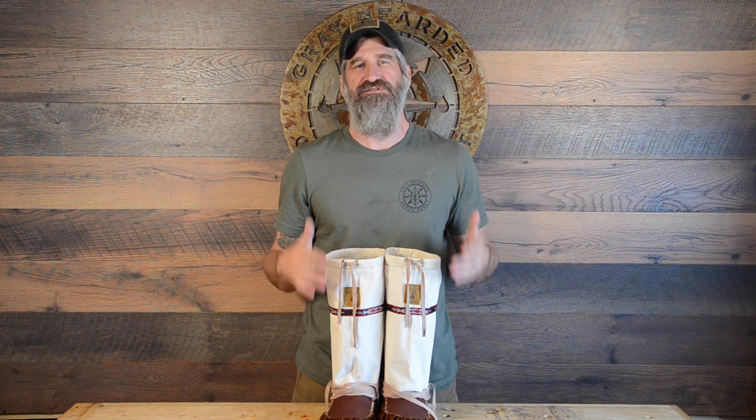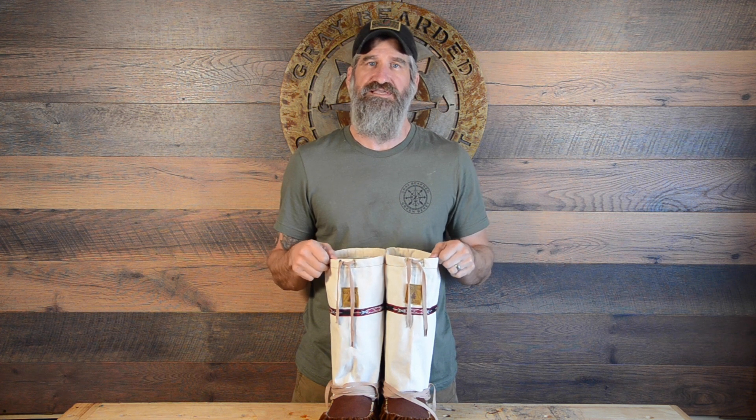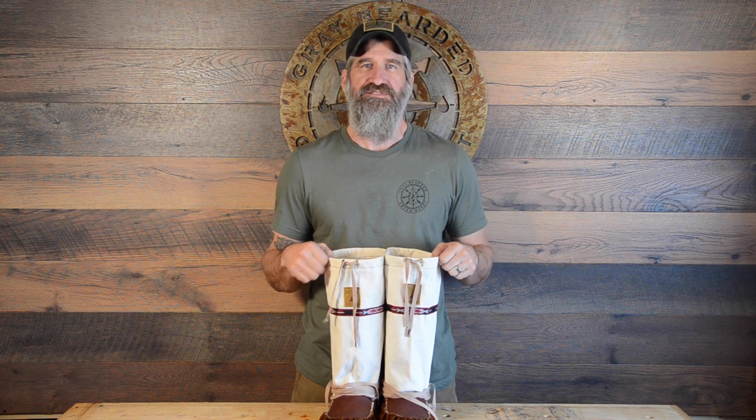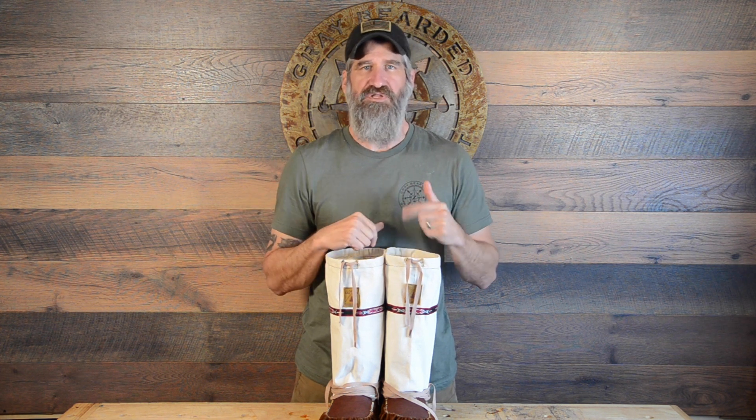It could be summer mocs. If winter's not your thing and you don't need something like this, you can make summer mocs. If sewing and using a sewing machine is not your thing, you can also get the same kit but with hide uppers — deer hide uppers — instead of the canvas. I'll put all those links down in the description below.